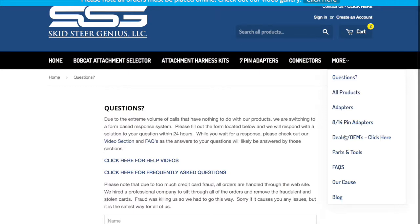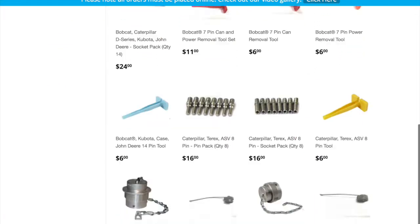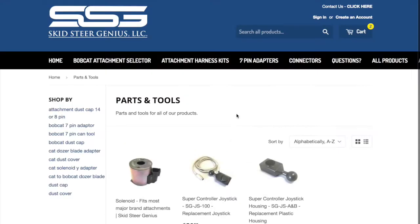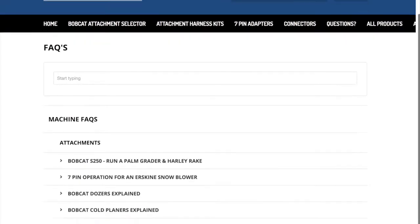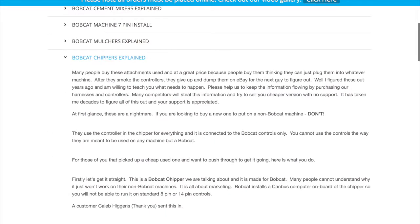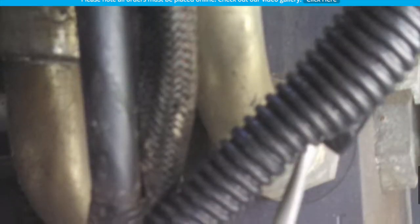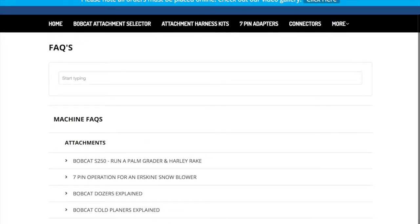We've got all products, adapters, and our parts and tools section which has all the different pins, dust caps, and bypass cavity plugs for some of the Bobcat attachments. Here's an FAQ section, which is really popular — it has a lot of explanations on how these different attachments operate. You just click on it and you can see how they operate, and there are even some good photos showing how customers have installed things as well as us. This is a really good place to go and look for information.